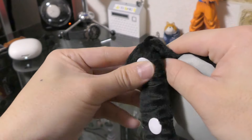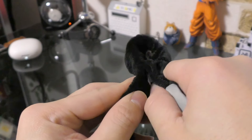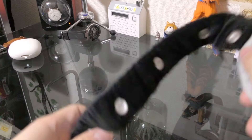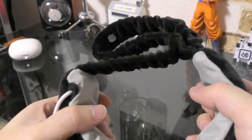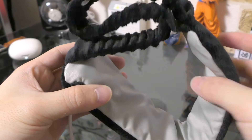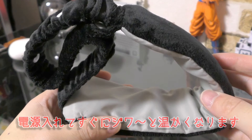タイマー設定しない場合でも、約4時間経つと電源が自動的に切れるようになっております。目の位置、おでこの位置、首に押っ付ける時に、ちょうどいい締め具合にしたいので、ここのボタンでパチッと接続して、この長さで付けます。一番短くしたい時には、ここの部分にパチッと付けると、それぞれ長さの調節ができます。電源入れるとすぐにじわーっと温かくなってきますので、反応早いと思います。